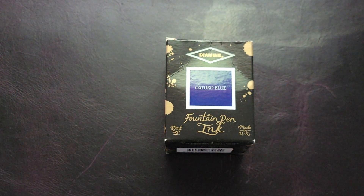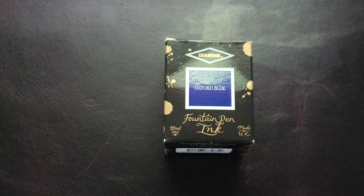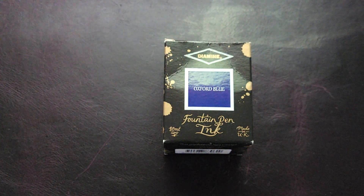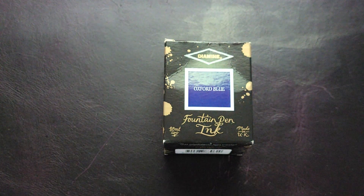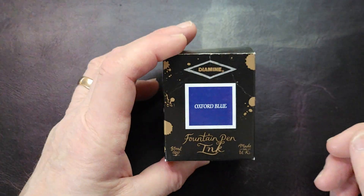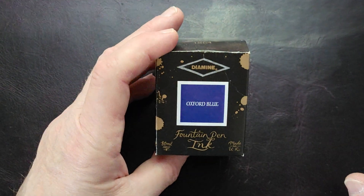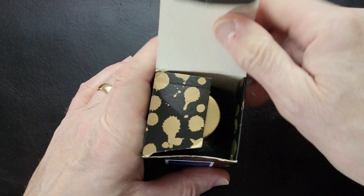Diamine Oxford Blue. I guess if you're into fountain pens, you've probably used Diamine inks a lot. And you've probably tried Oxford Blue. And my gosh, I love this blue. This is possibly my favorite blue.